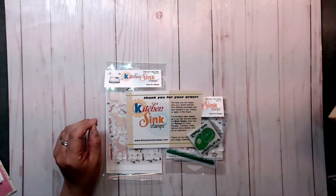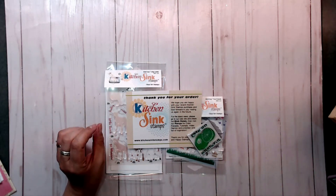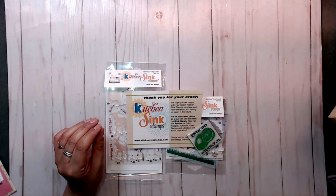Hey guys, it's Deb here with Creative Life. I have joined the Craft CoLab Facebook group for a YouTube hop featuring Kitchen Sink Stamps.